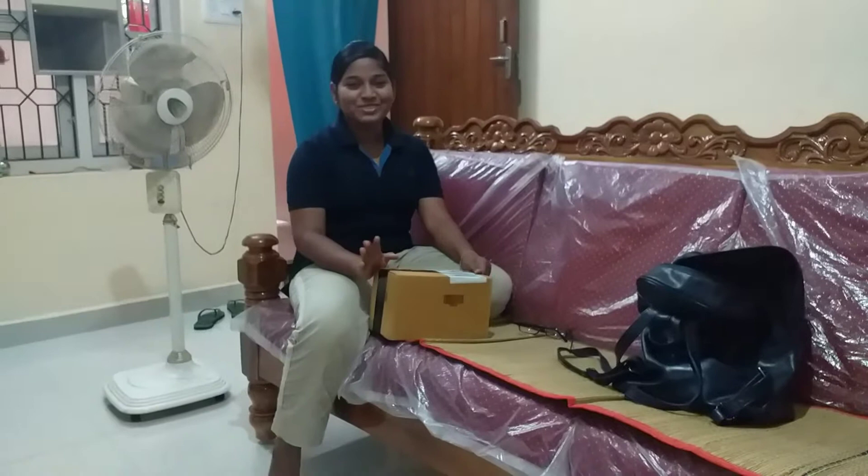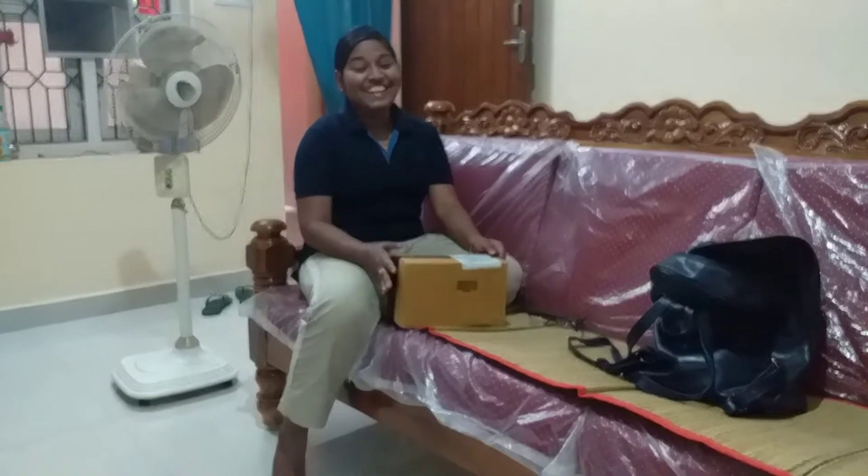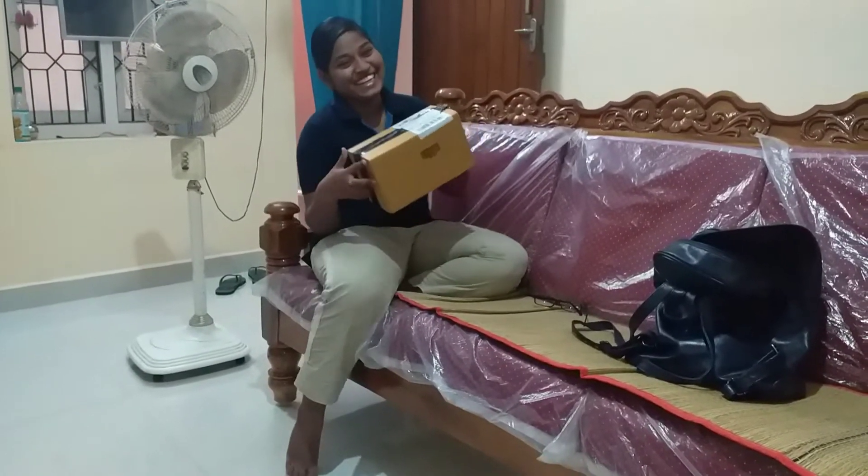Hi everyone, welcome to Waisers Law. I am talking to you. I am very happy.